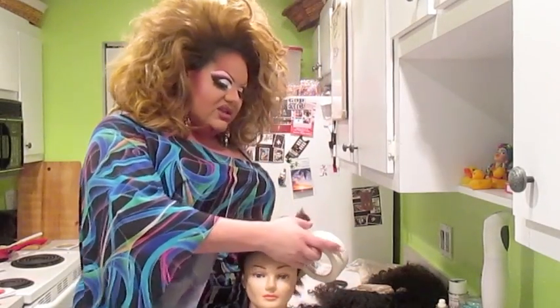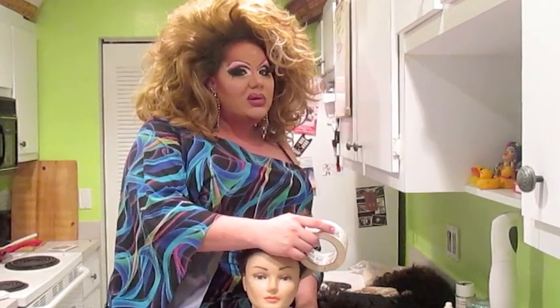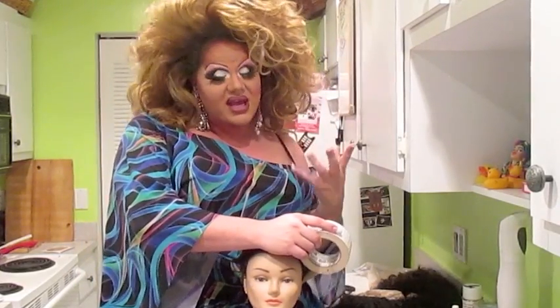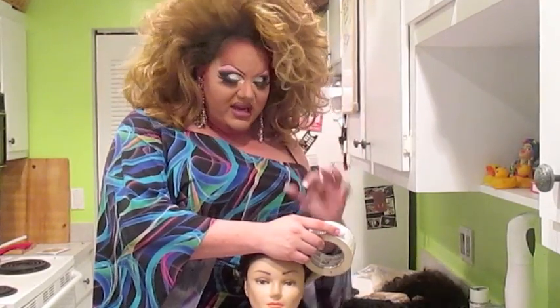What we're going to do is very much like the pantyhose method I showed you before, but the pantyhose method doesn't really work on white people or people with fine or straight hair — it really works with curly hair, hair of texture, or ethnic hair. So duct tape would actually work a lot better with white or fine-haired people.